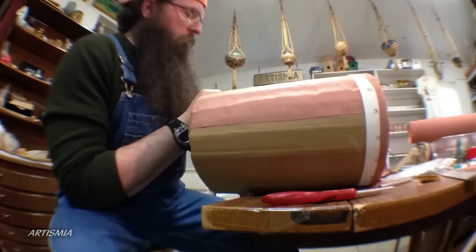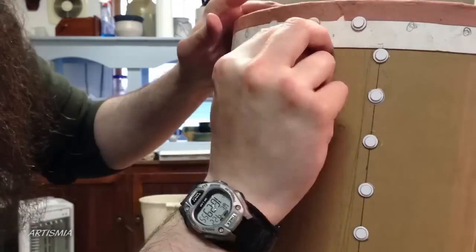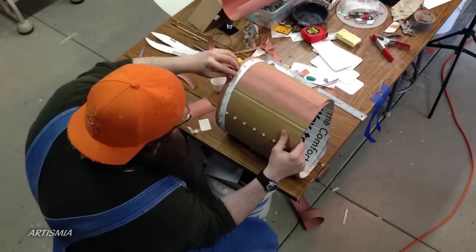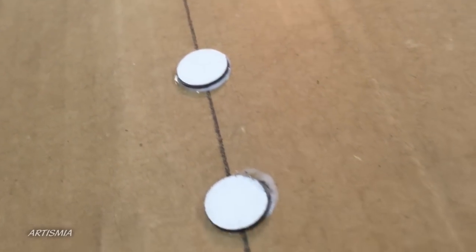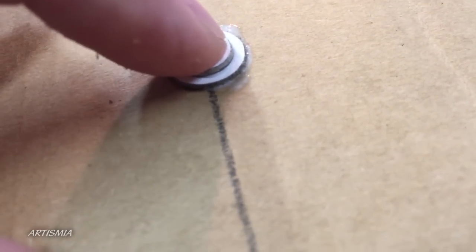It's only a slightly tedious process. I counted about 75 little fake rivets here, adding them with the illustration board. There are two different sizes — I'm using a slightly larger cutout of illustration board and a slightly smaller cutout of illustration board in order to create a domed or rounded appearance in my fake rivets.